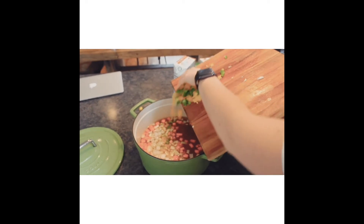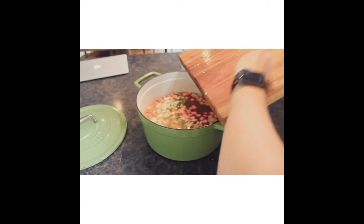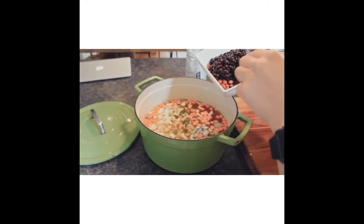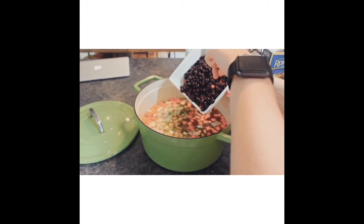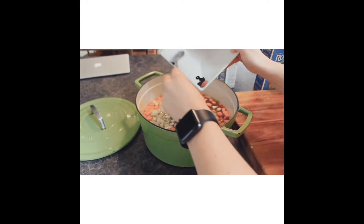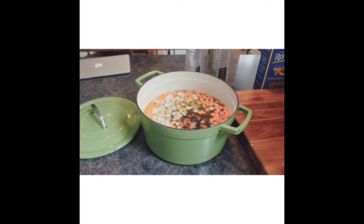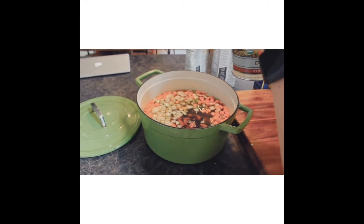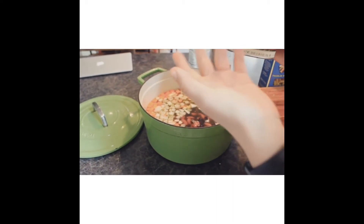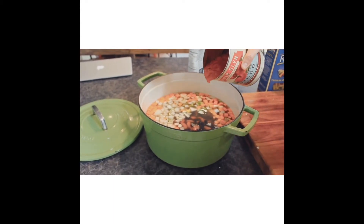Oops, lost a couple peppers! Now we're going to add in our two cans of beans — make sure they have been drained and rinsed using a strainer or colander. Like I said, these are just the beans that I prefer. We're also going to add in some crushed tomatoes. I accidentally bought diced — it would have worked fine, but I like it crushed better, so I just threw it into a food processor to make them a little more pulverized.